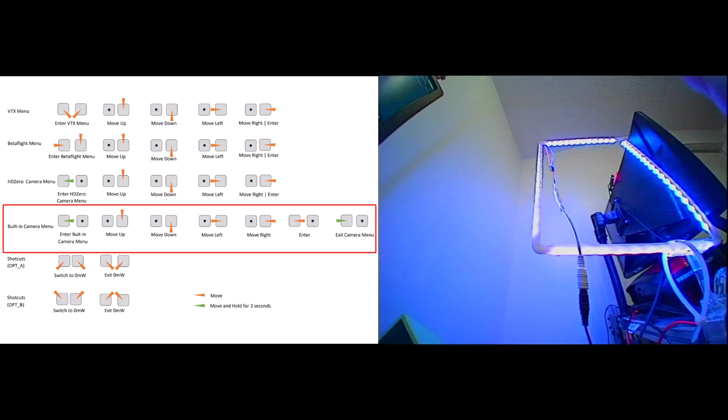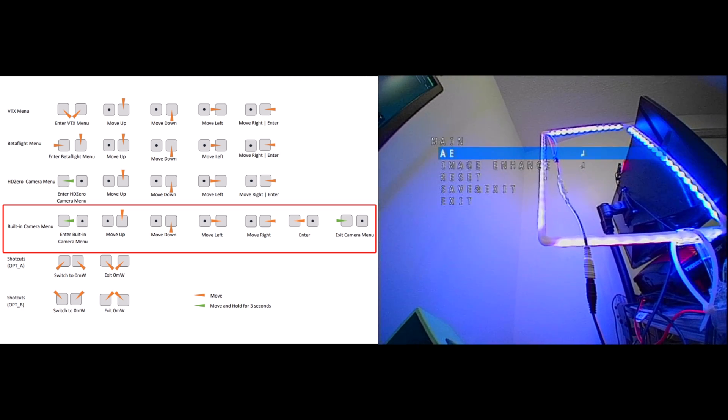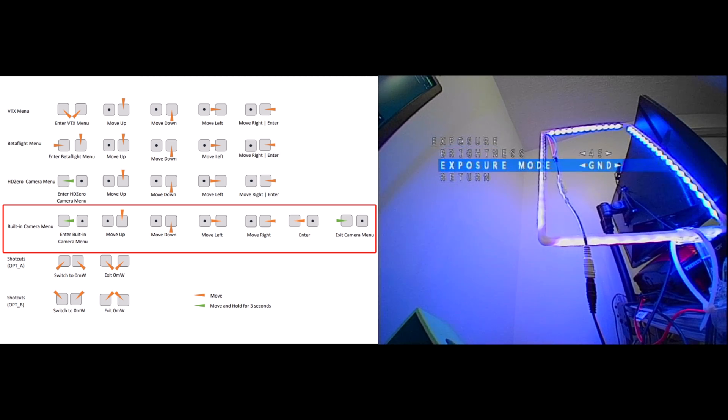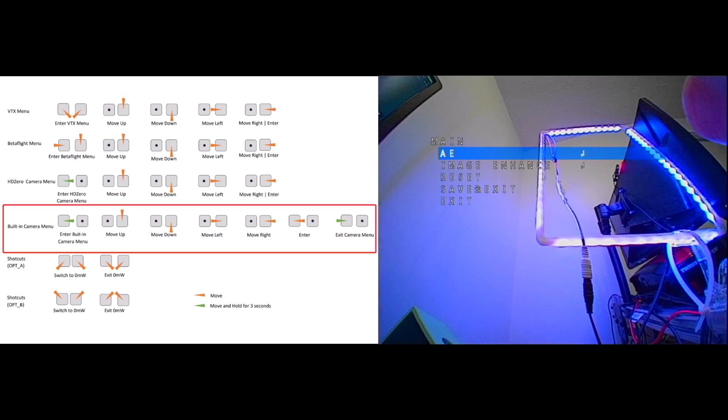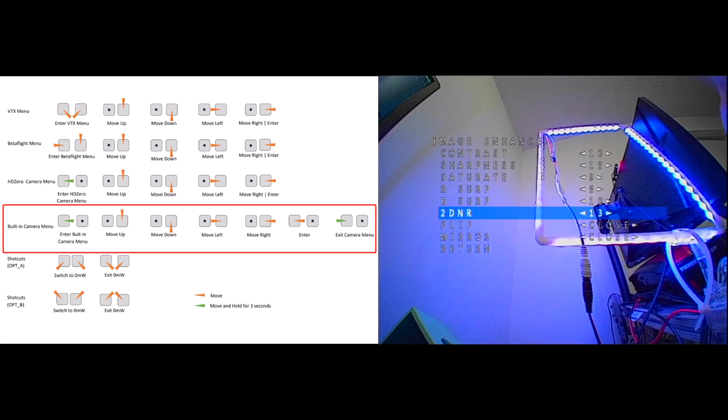One last thing: here are my recommended camera settings. Yaw right for three seconds to open up the main menu. In AE, set brightness to 45 — by default I think it's 30. For exposure mode, FLC works best and I believe is the default. In image enhance, leave contrast at the default 10 but bump sharpness up — the default is 10, and you'll want to be around 15 or a little higher to taste. Bump saturation down one or two notches. For 2D DNR (2D noise reduction), the default is 10 — bumping it a little higher will clean up some noise. You can also flip the camera in this menu.